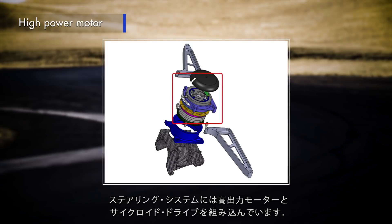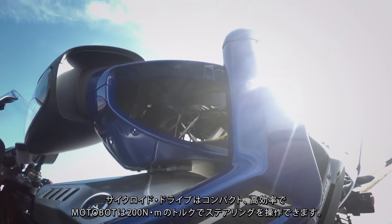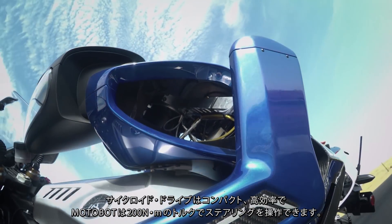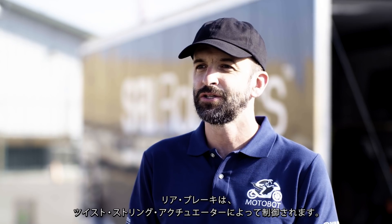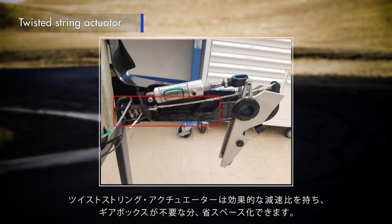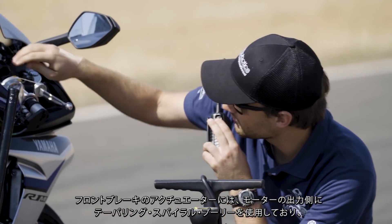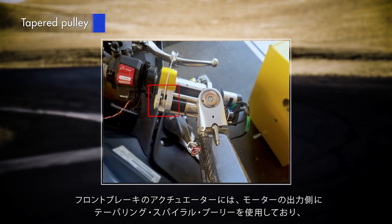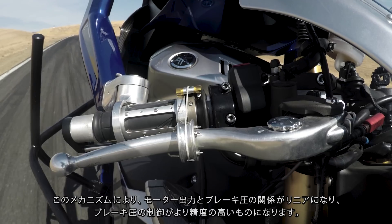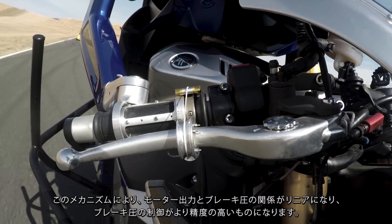The steering system incorporates a high-power motor and a cycloidal drive. The cycloidal drive is compact, it's efficient, and it enables MotoBot to output over 200 Newton meters of torque to the steering column. The rear brake is controlled by a twisted string actuator, which provides efficient gear reduction without the extra width and bulk of a traditional gearbox. The front brake actuator uses a tapering spiral pulley on the motor output, creating an actuator with a continuously increasing gear ratio, so motor position and brake pressure have a linear relationship.